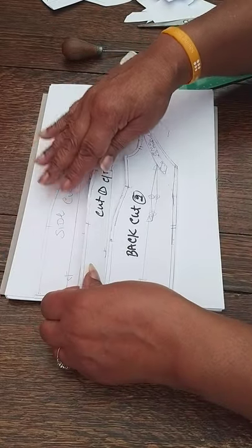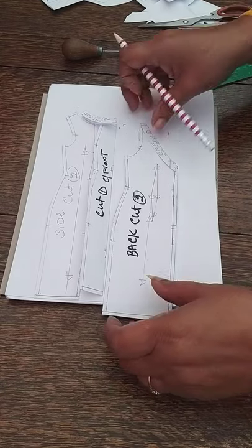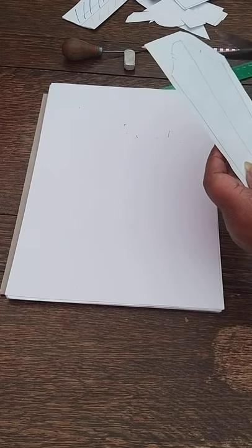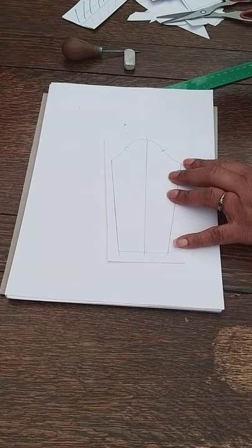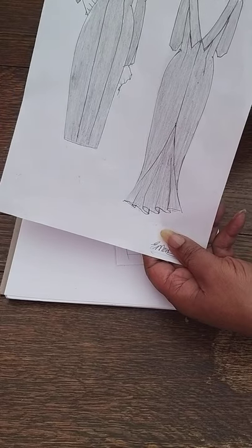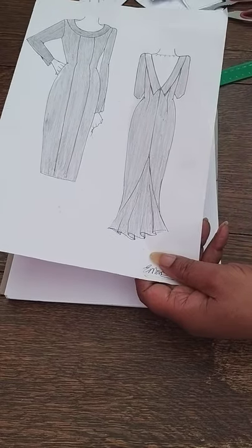So you now have all the pieces — centre front, side front, back, back neck facing, and front neck facing — which go on when you've joined the panel seams. We're going to go on to the sleeve next, but before that we need to create the godet that goes into the back. We'll do the godet first and then move on to the sleeve, and we may need to cut and come back for the sleeve section.